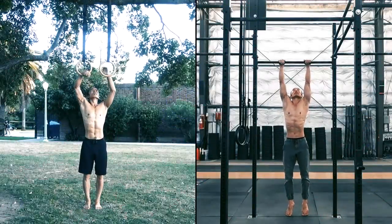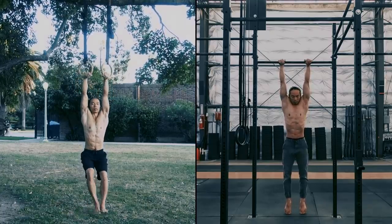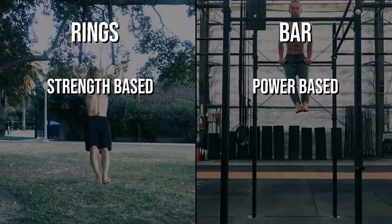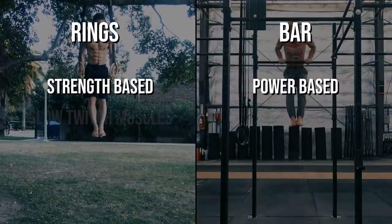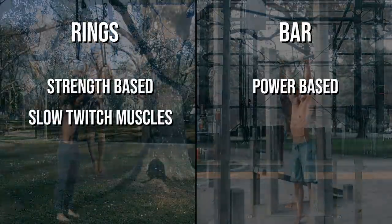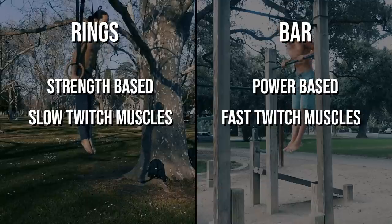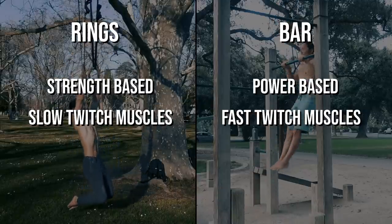So which of these two skills offers the best returns? Let's compare the benefits side by side. The ring muscle-up is a strength-based exercise while the bar muscle-up is mostly power-based. The instability of the rings and the static nature of its muscle-up targets your slow-twitch muscle fibers and stabilizer muscles. The fixed position of the bar and the explosiveness required to get around it helps you build your fast-twitch muscle fibers.